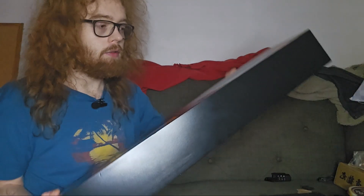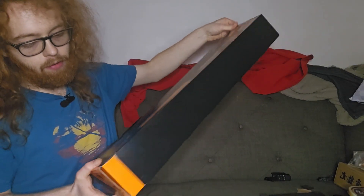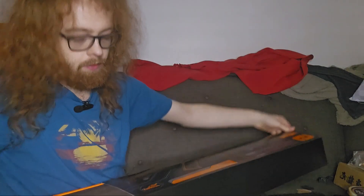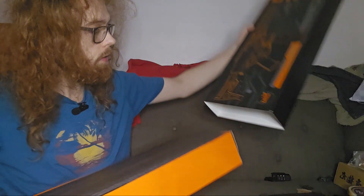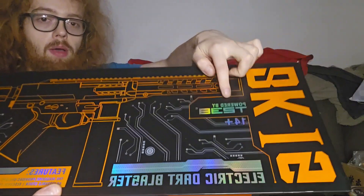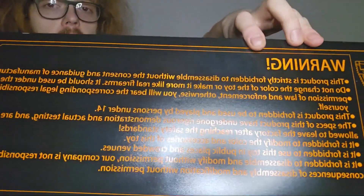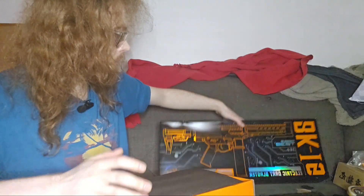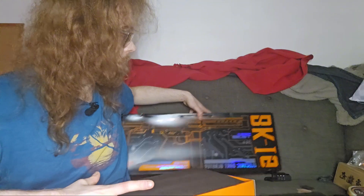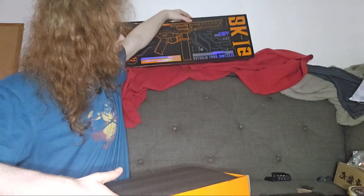Depending on where you get yours from, you may not get it in the box like this. You get a sleeve on the outside, and it says it's powered by the T238 board. I did some research on that — it's a very interesting board, all plug and play. I do recommend you guys do some research into it.